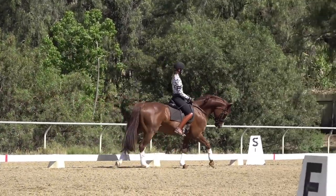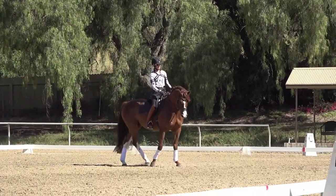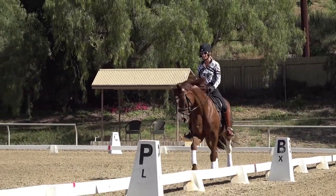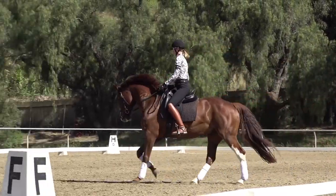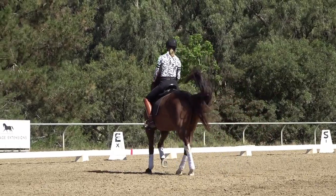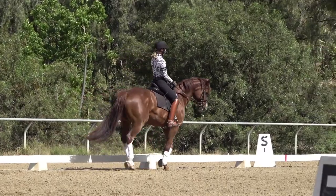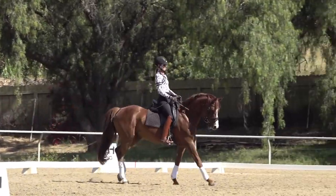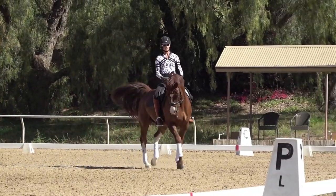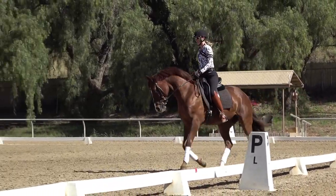I got more activity behind but he put his head up. So for these walk-canter transitions, I have to have hind legs, withers, and the jaw — all three of those places have to stay supple and have to stay through before I can even think about my changes. Your canter-walk-canters have to be at least this good before you can even think about changes — you have to be able to go on a circle, go canter-walk, canter-walk, canter-walk, and really have this dialed in.